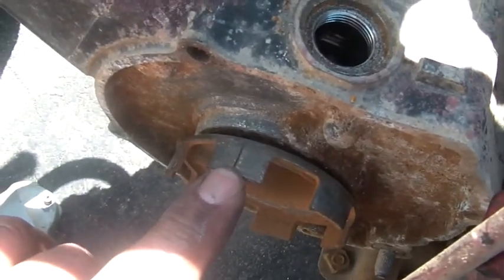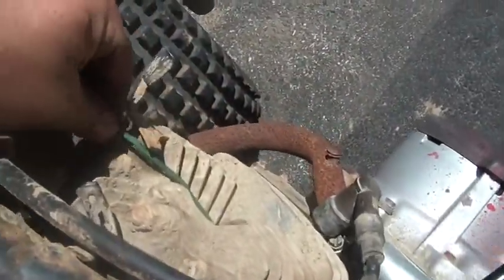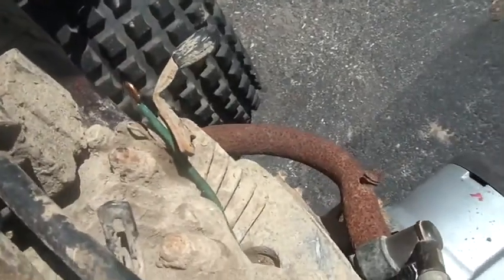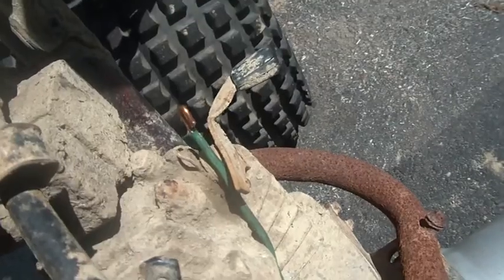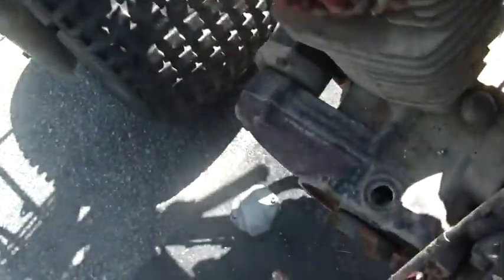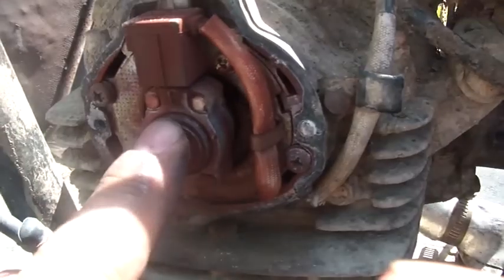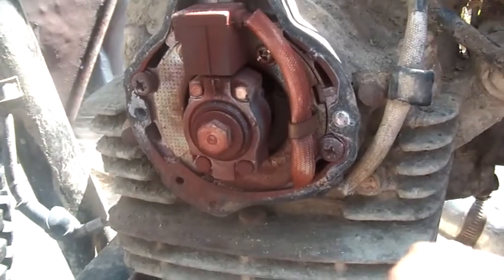Looking at this mark right here - what I did is put a wire in here so I could see when I'm exactly at top dead center. See it goes down a little bit, it goes down again, so right there is top dead center. And it looks like my timing is pretty good.